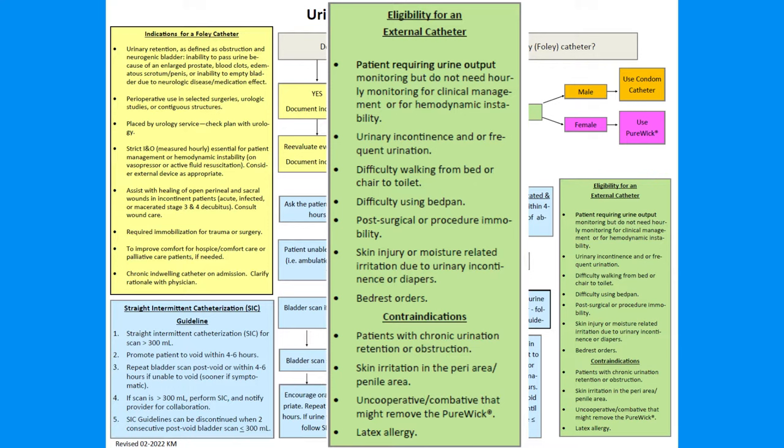Indications for appropriate use for external catheters include monitoring output that does not require hourly measurement, incontinence or frequent urinating, difficulty walking from bed to chair or toilet, difficulty using a bedpan, post-procedural immobility, moisture-related injury due to incontinence, or bed rest orders.